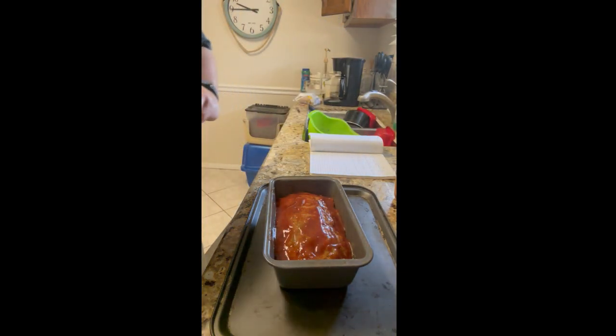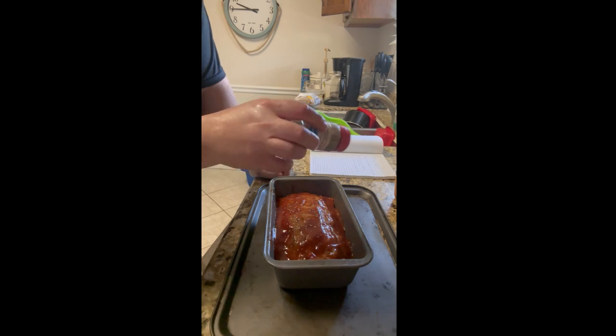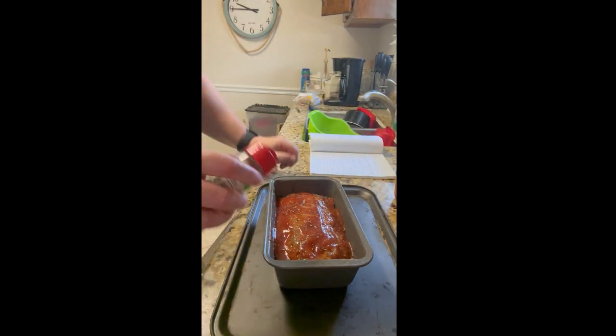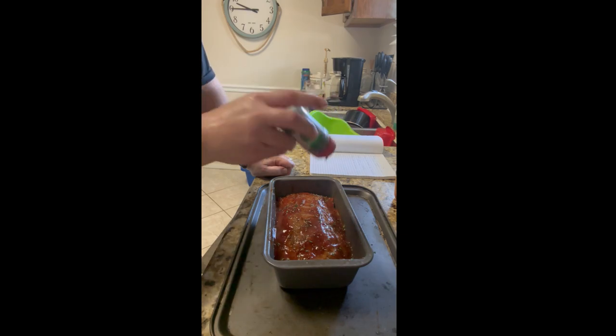I like to garnish it with a little bit of Italian seasonings and a little bit more parsley just to give it a little more color.